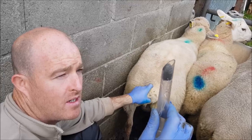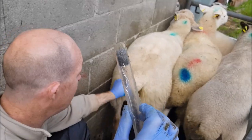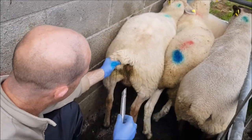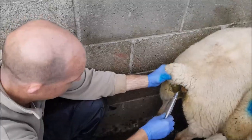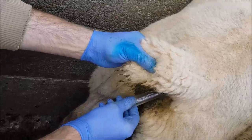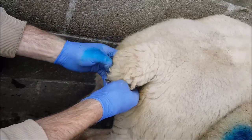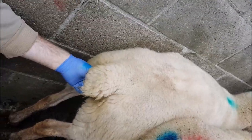So here we are putting in the sponge. The sponge is in the applicator with obstetric gel on the tip of it, just to make it go in easier. Slip it into the vagina and upwards, and it should go in easy — it will definitely go in easy for any sheep that has had lambs before.